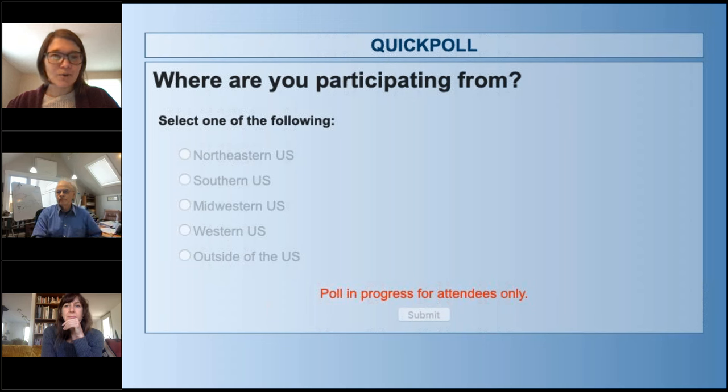Definitely a majority from the northeastern U.S., but a good showing from the midwest. We've got to do more outreach to the southern and western U.S., and thank you to those participating from outside of the U.S.